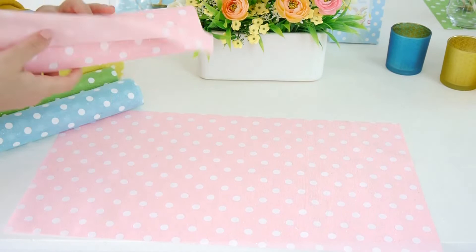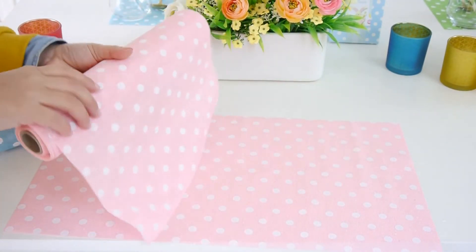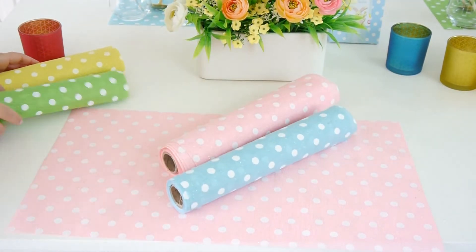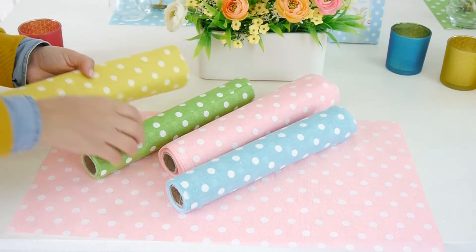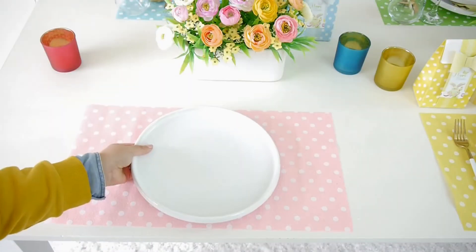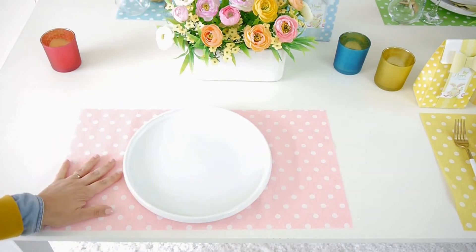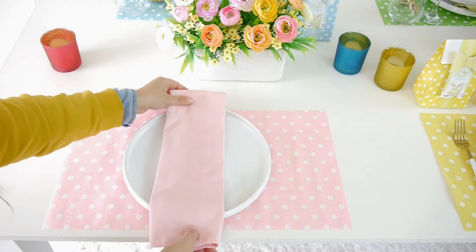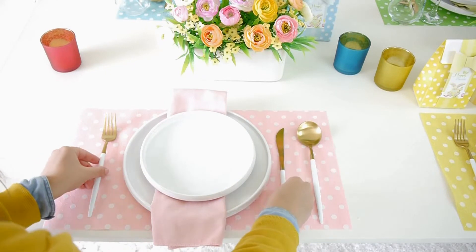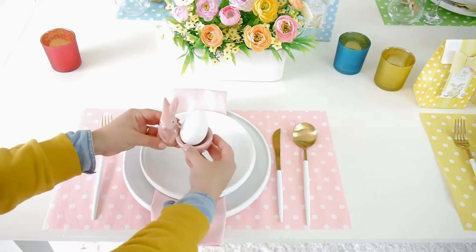Next up, I made these DIY placemats simply by cutting a length of a table runner which I found in my local dollar store in my chosen color schemes of blue, pink, green and yellow. You can cut whatever size suits you and your table. And on top of that I just use simple everyday white plates, which add a little neutral touch to each place setting. I used coordinating napkins to match each place setting and some beautiful golden flatware.